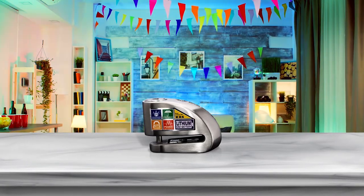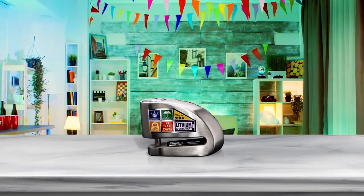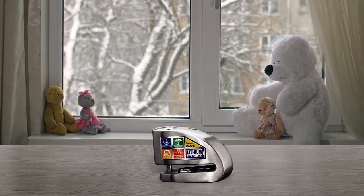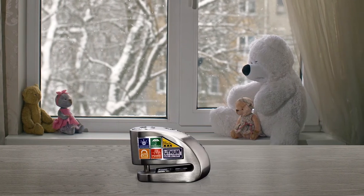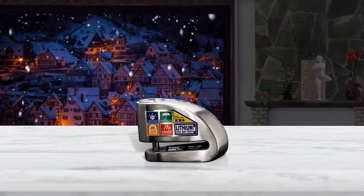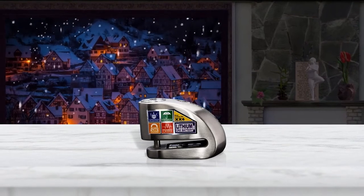Zena offers a reliable disc lock that comes with many useful features. There's an audible alarm of 120 decibels as well as a movement sensor. The lock has a steel locking pin of 6 millimeters, features a push down locking mechanism, and is easy to install. The biggest drawback of this product is the price — the device is pricier than other options because it features an alarm system and a movement sensor.